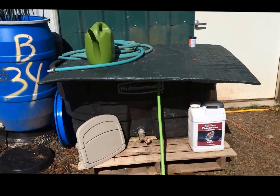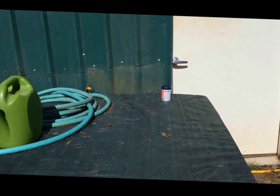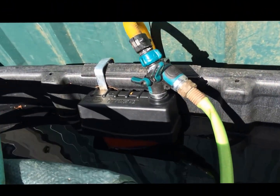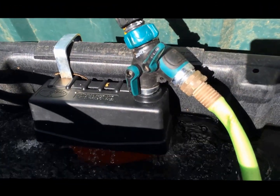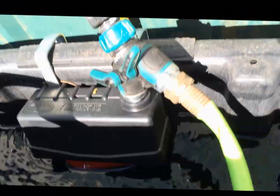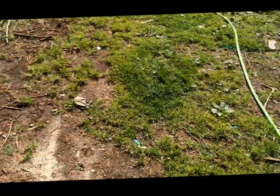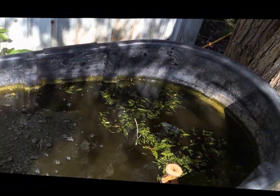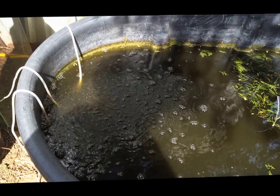We like using these Rubbermaid 100 gallon cattle troughs to mix fertilizer up in. We put these float valves in the back, which makes it easy to fill. See, it's actually overflowing so you don't have to sit here and watch. These are great — we've got one filled with bud food, one filled with water, and then this one over here looks all murky and nasty. This is a combination of the fish pond water and the warm orange juice. Some mosquitoes floating around.